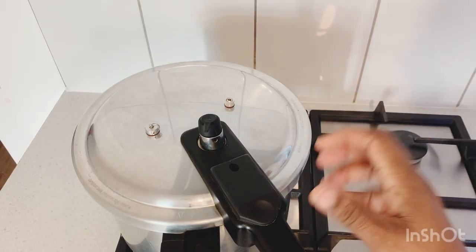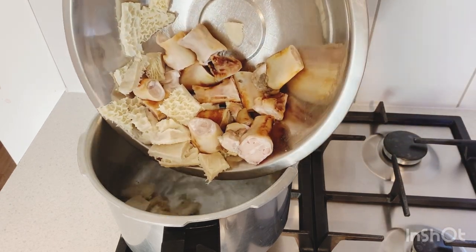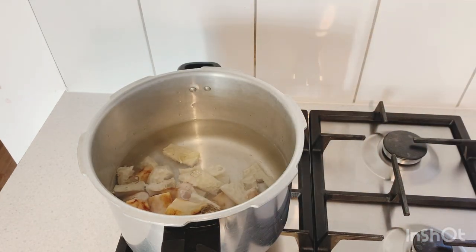So yes, my beautiful people, I'm just gonna put it in a pressure cooker. I'm gonna give it 15 minutes in the pressure cooker because if I don't use a pressure cooker it's gonna take the whole day to cook. I already washed and cleaned them up, so now I'm just gonna put them in the pressure cooker and give that 15 minutes. I'll see you guys in a bit.